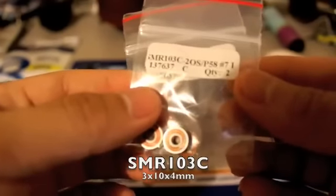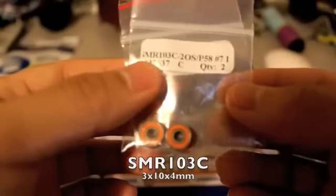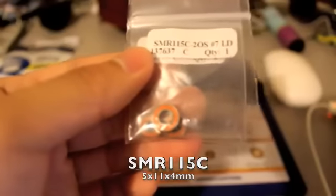You'll need two SMR103C — basically the 3x10x4mm — and you'll need one SMR115C, which is the 5x11x4mm.